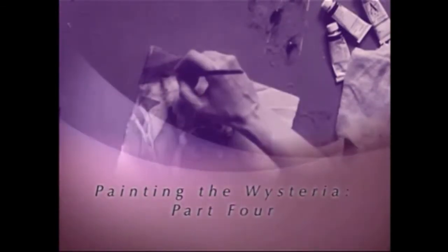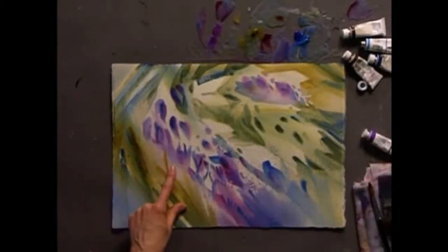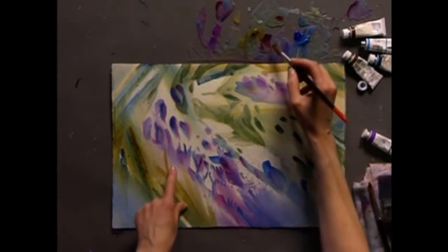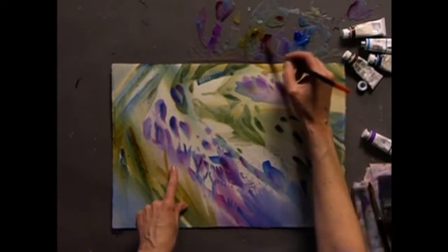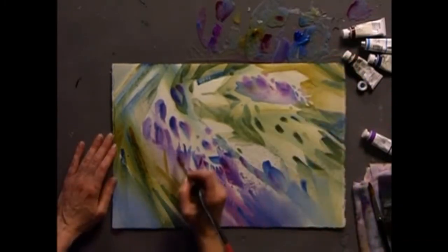I'm Linda Kemp and I'd like to show you an alternative approach to painting. Let's develop a few more blossoms in this area, cutting around them with a mixture of Permanent Rose and Cerulean Blue.